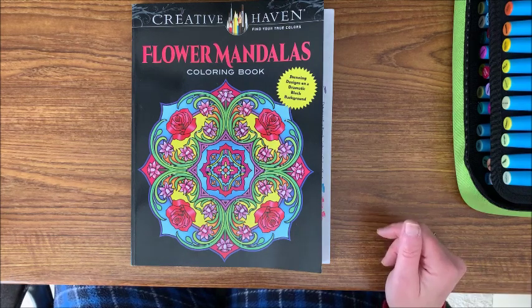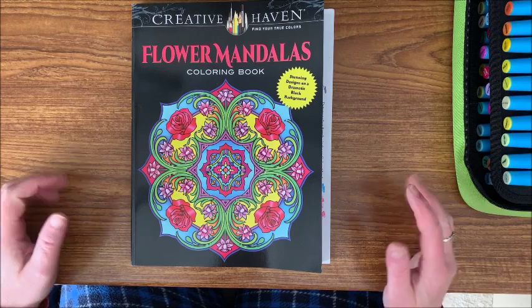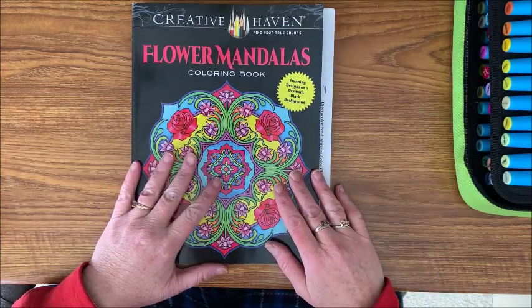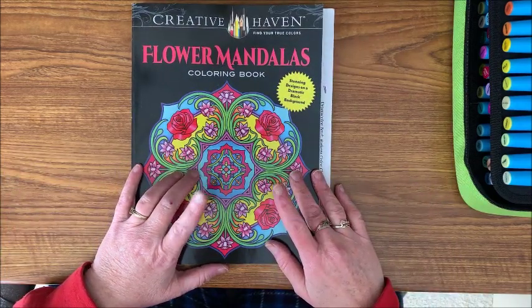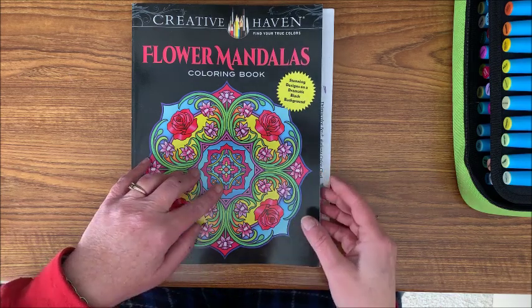Well hello everybody and welcome back to Lisa's Coloring Corner! Today I would like to color out of this Flower Mandalas book — it's a Creative Haven book — and I thought we could color a mandala for Mandala Mania 2019.